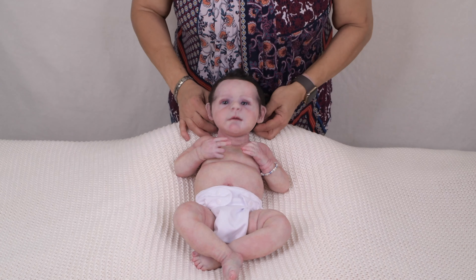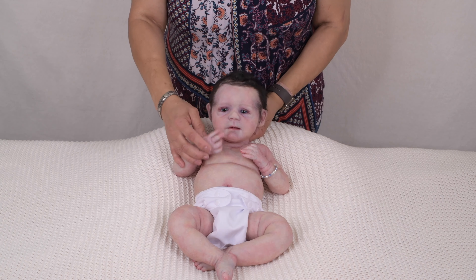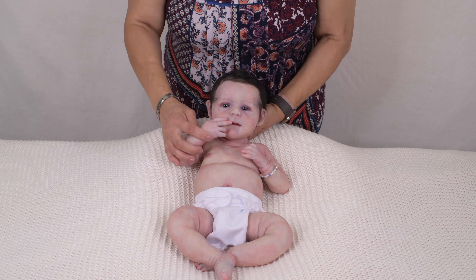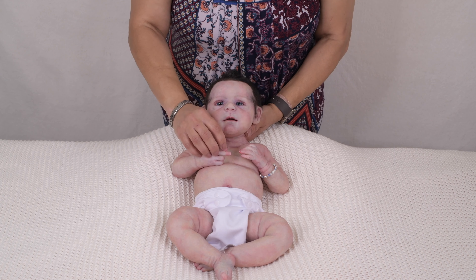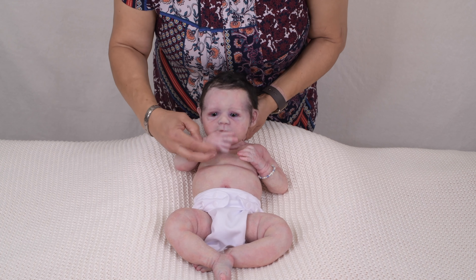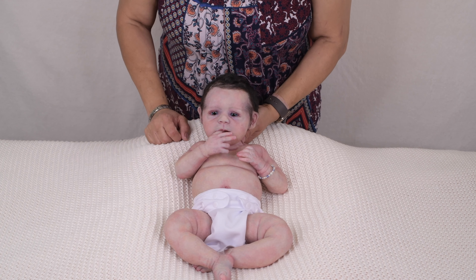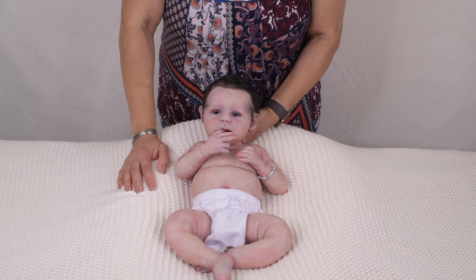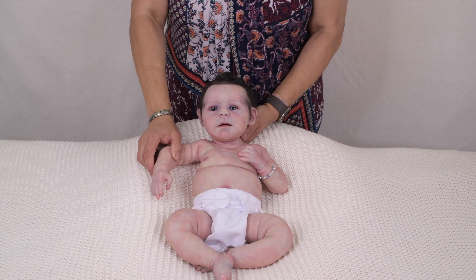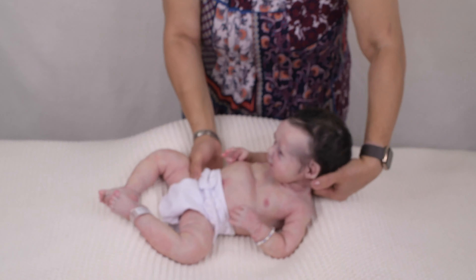So this is Mr. Ethan number four and he's available on my website. You can check the description below for more information. I just thought I would share him here with you, and I'll go ahead and put a nice little outfit on him now.